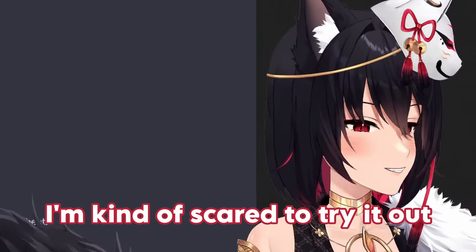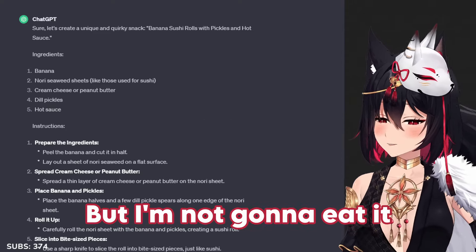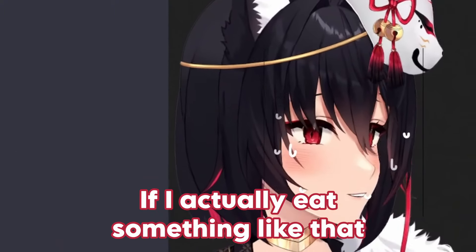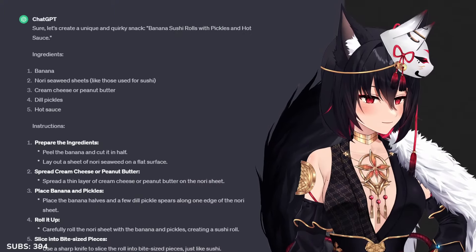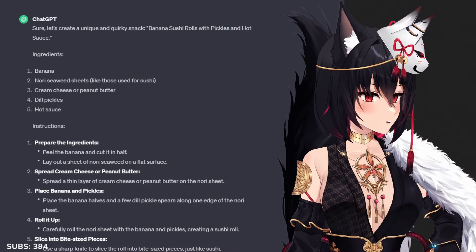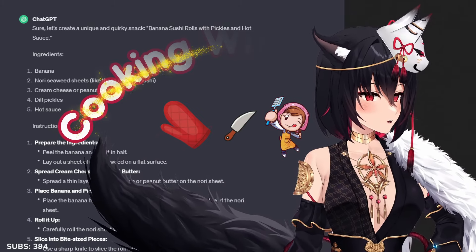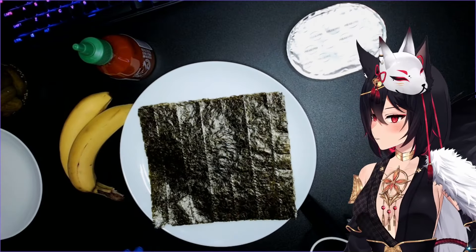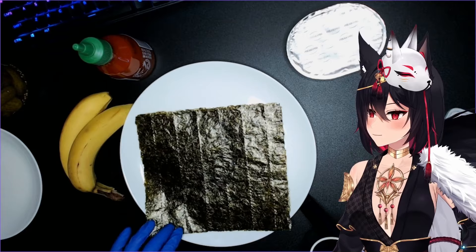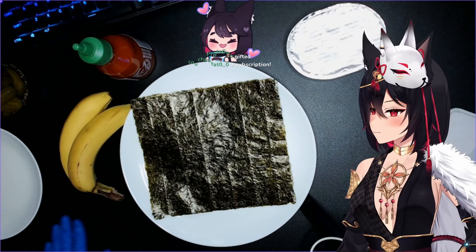I'm kind of scared to try it out. I'm gonna try it, but I'm not gonna eat it — I will probably not be able to live if I actually eat something like that. So let's finish this with some cooking. The ingredients: banana, nori seaweed, cream cheese, dill pickles, and hot sauce.